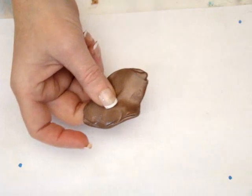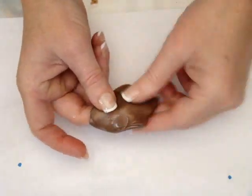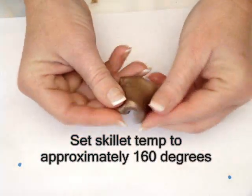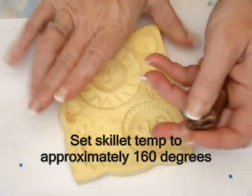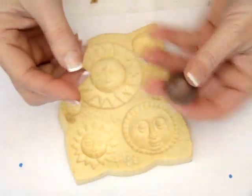I have pre-colored my pellets using some copper color embossing powders, and I've melted my pellets using the hot water method with an electric skillet set to approximately 160 degrees — just below a simmer. What you'll do is roll your pellets up into a ball.